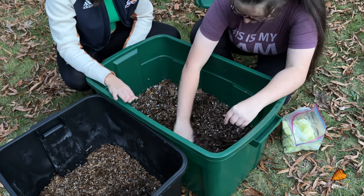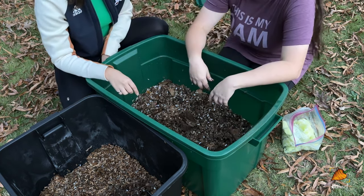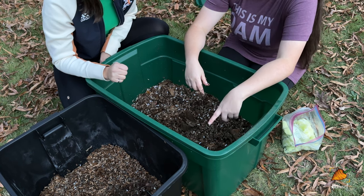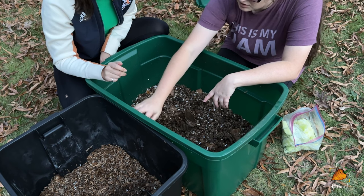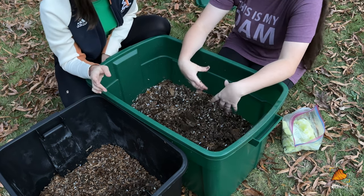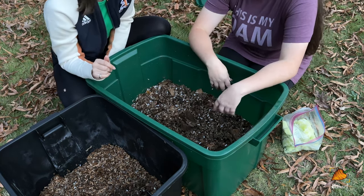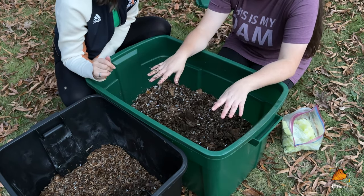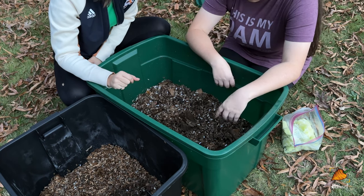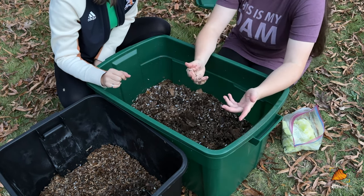How do you decide when to put the lid on versus leaving it off? That's a bit experience-based. I take the bin top off when I notice — particularly the Indian blues — trying to escape, and especially when there's condensation all along the walls and the top. Even if the bedding inside is fine, condensation builds up and they'll surf the walls. I take the top off mainly to let the worms stay where they need to be, since they don't like climbing a dry wall. Another option is to keep the top on but add a layer of dry bedding on top — when they hit the dry bedding they'll turn right back down.